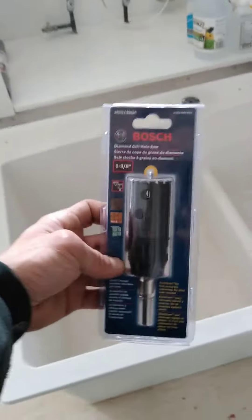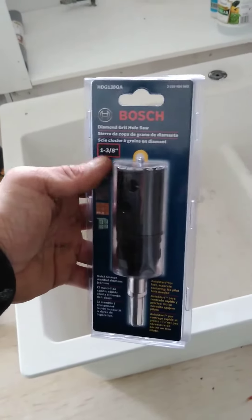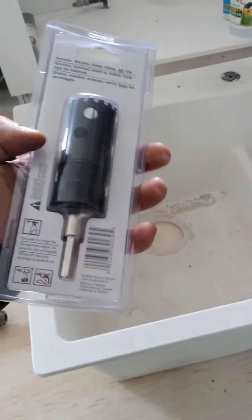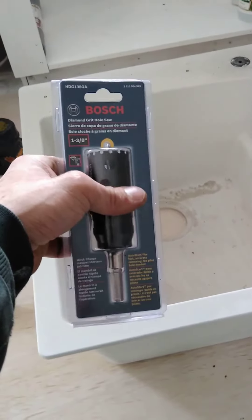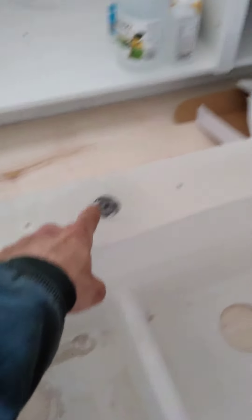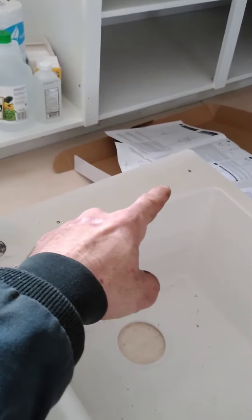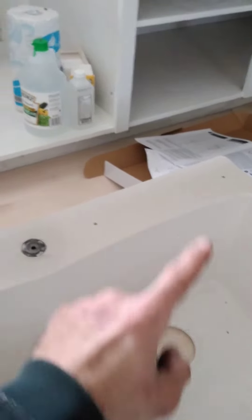So my job today — this is what I brought — a diamond drill bit. This one's 1 and 3/8 inch, and this bad boy was $75. But it's the only way to drill the two holes I need: one for the faucet, and one for the water purifier they're going to have. So there's two fixtures going in.